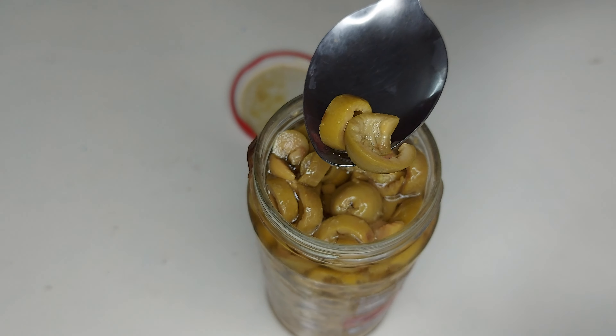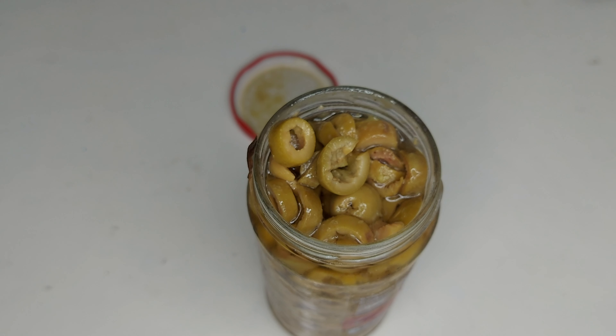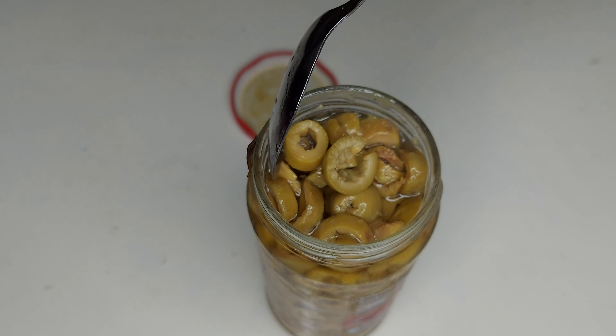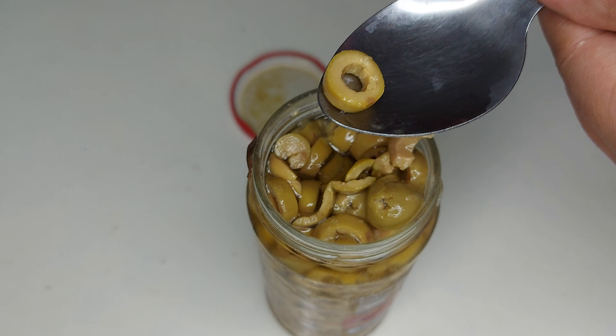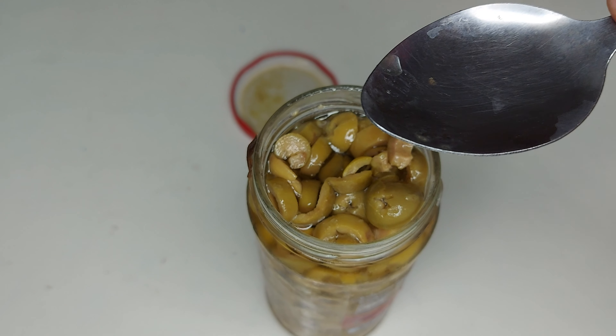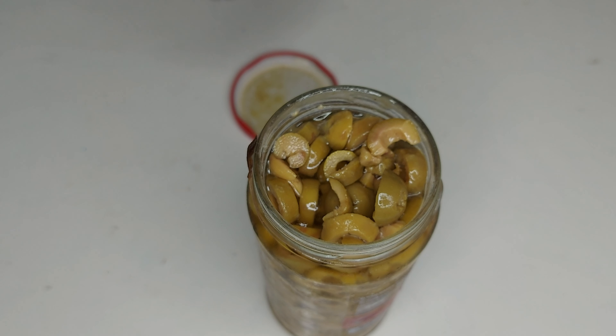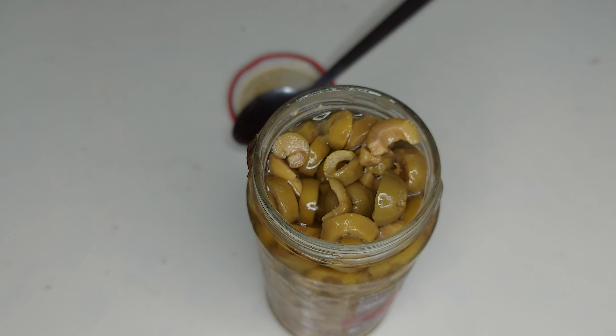Olive is really good for health. You can add these in a salad, and since these are a vinegar dip, they taste really nice. You can add them to your salad or eat them directly like this — it's really nice.